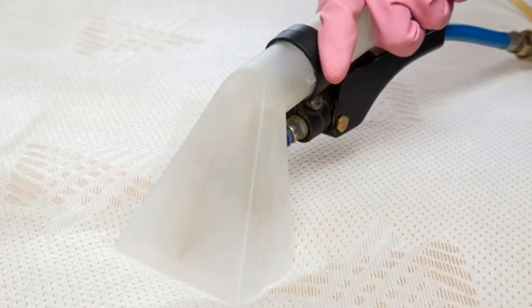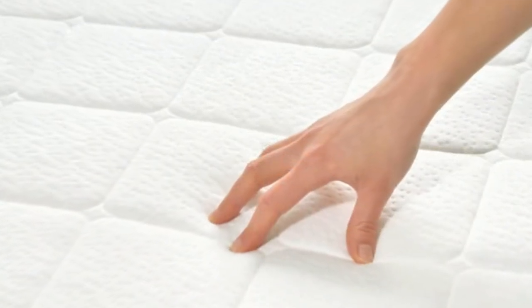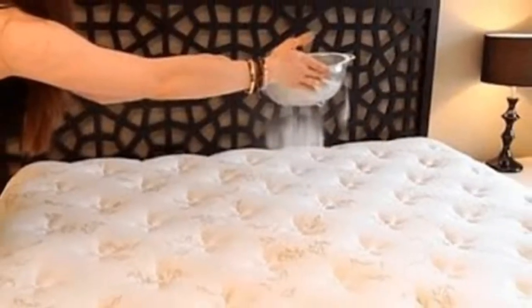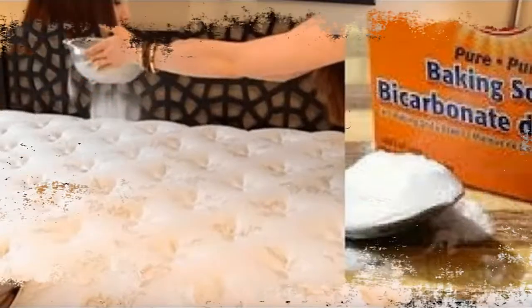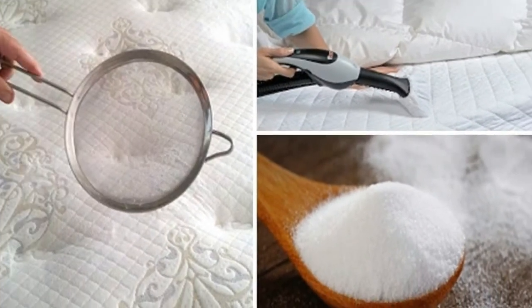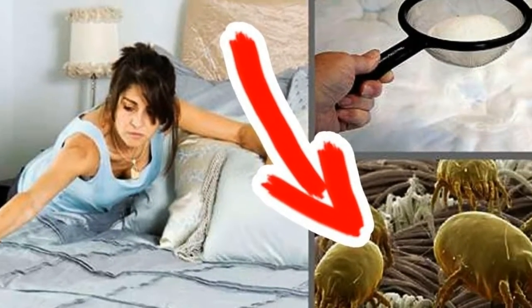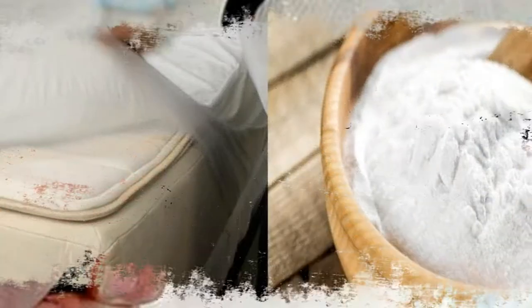Tip three: get rid of protein stains. Mix some salt, baking soda, and a very small amount of water together. Use a clean cloth to dab the stain with the mixture — avoid circular motions as this makes it worse. You can also use a mixture of hydrogen peroxide, water, and liquid soap for stubborn stains. Do not use warm water, as it helps stains set; always use cold water.